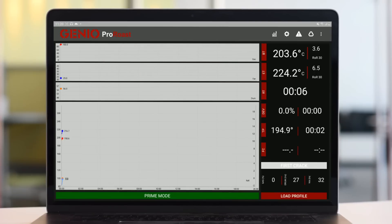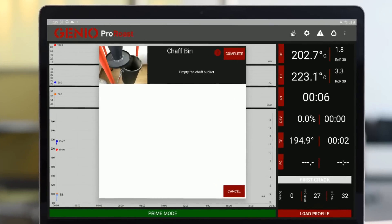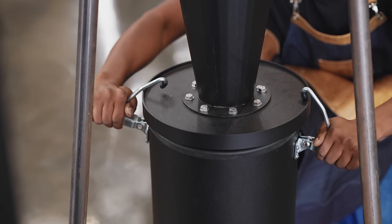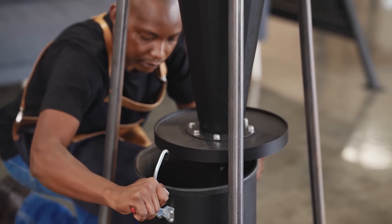the ProRoast app automatically sends push notifications to prompt you with upcoming tasks, giving you peace of mind that your roaster is always in tip-top condition.